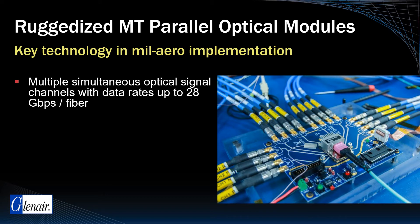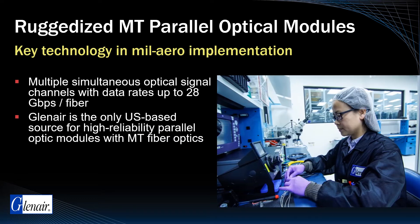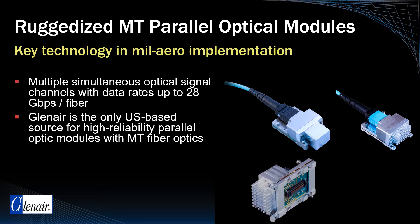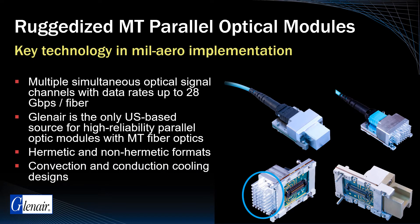Glenair is the only US-based source for high-reliability parallel optic modules leveraging high-density MT fiber optics. We manufacture these robust, temperature-tolerant transceiver assemblies in both hermetic and non-hermetic formats, in both air convection and conduction cooling designs suitable for space.